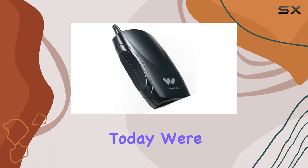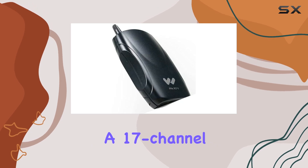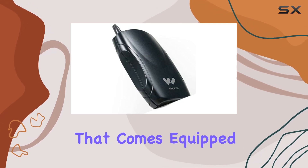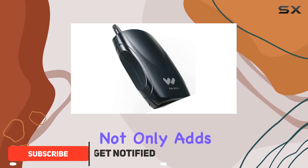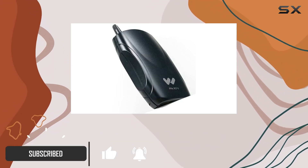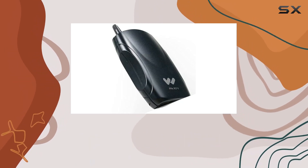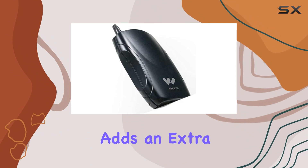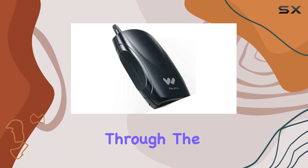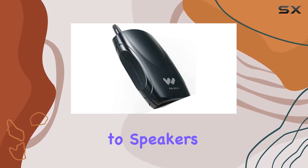Today we're diving into the Williams Sound PPAR 37N, a 17-channel FM receiver that comes equipped with a belt clip for convenience. The sleek aluminum construction adds durability and sophistication. This receiver runs on battery power for on-the-go usability, and the inclusion of a remote control adds an extra layer of convenience, allowing you to navigate through the 17 available channels with ease.